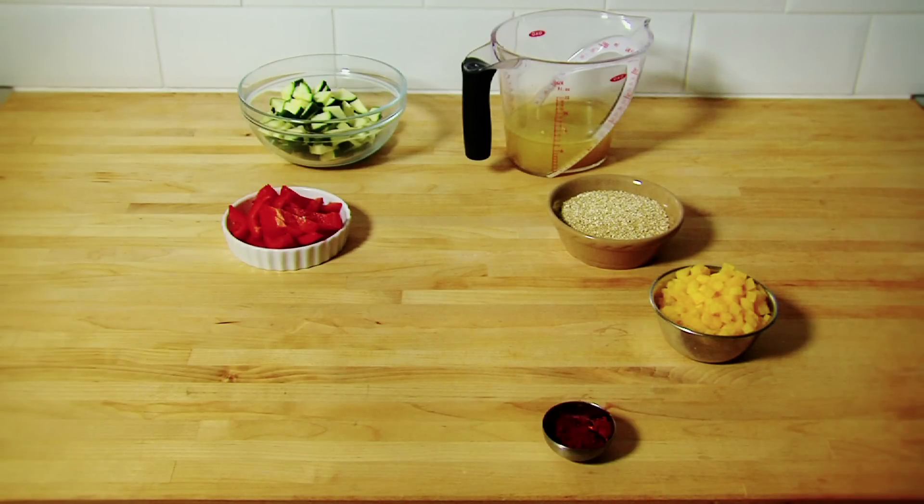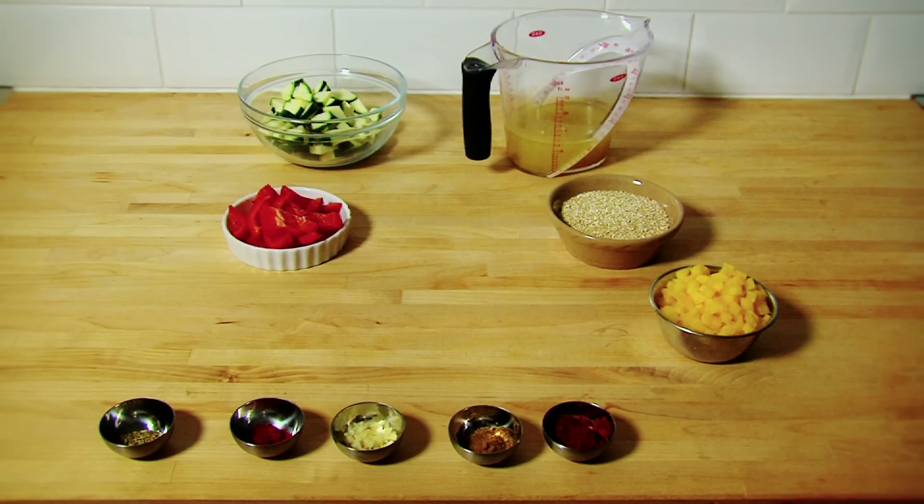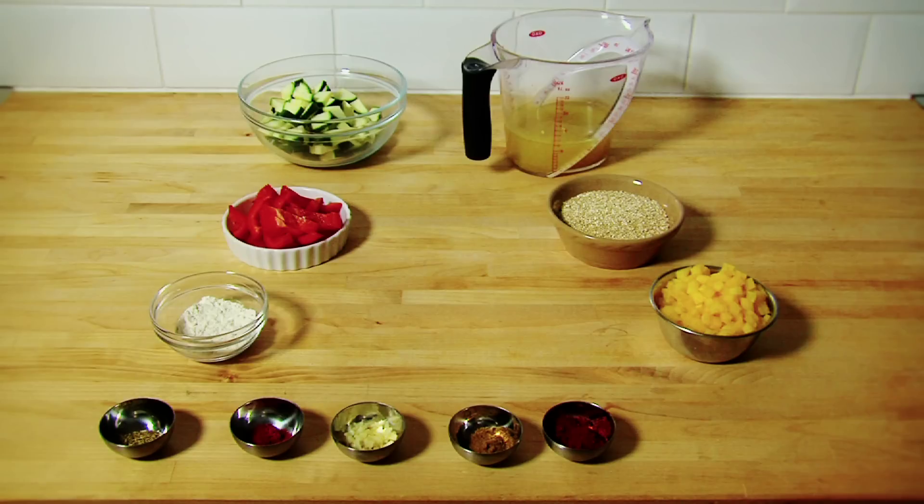One tablespoon of chili powder, one clove of garlic peeled and crushed, a quarter teaspoon of oregano, half a teaspoon of paprika, one teaspoon of cumin, one tablespoon of flour, half a teaspoon of salt.